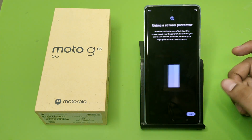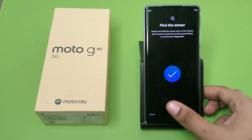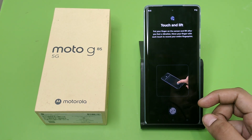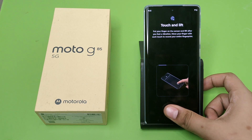You have to unlock with your fingerprint and then you have to find your sensor by clicking on this. Touch and lift — you have to just tap on this.